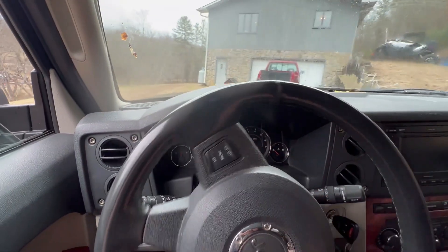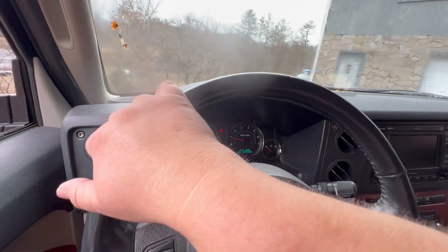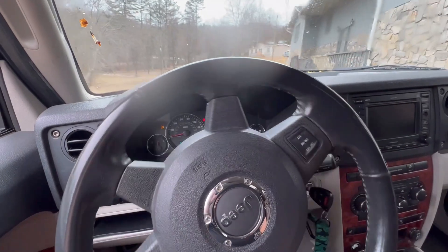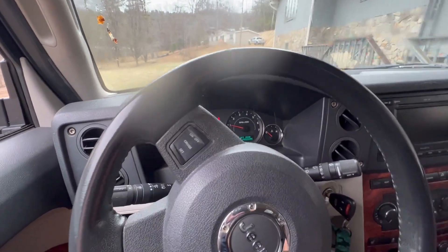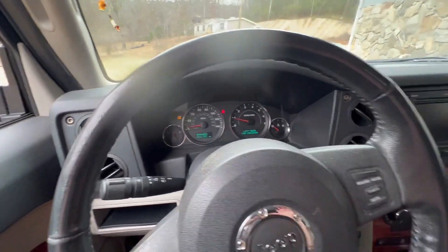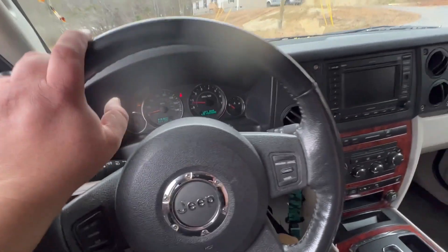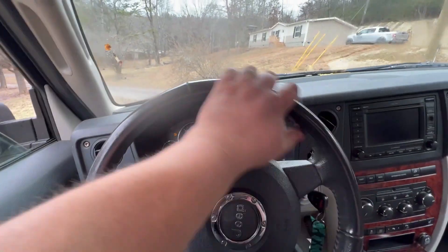It's got a bad axle or something. We got it and it was making some racket, and we put Rubicon wheels on it, tires, a lift, new shocks, JBA control arms, all kinds of stuff. Made a pretty badass looking rig. I'll give you a walk-around over here in a minute. There are a couple videos on the channel of it.